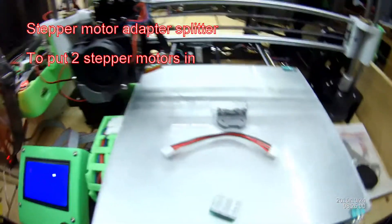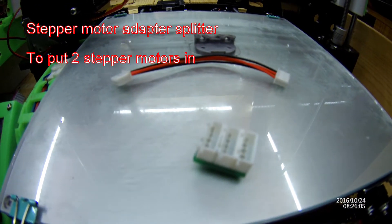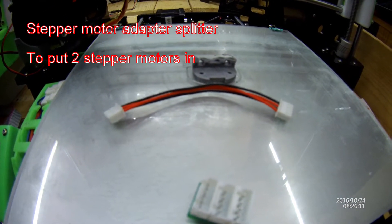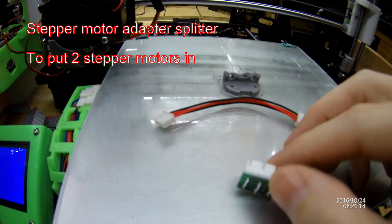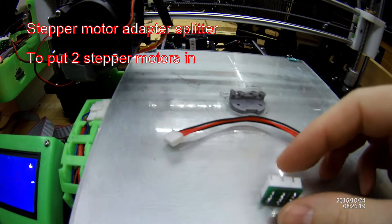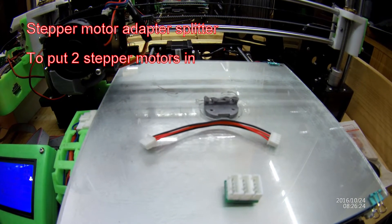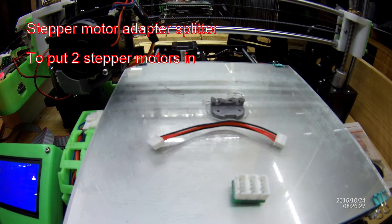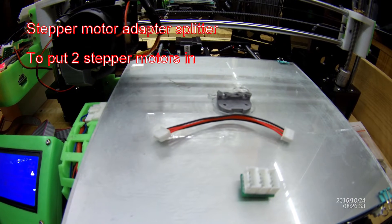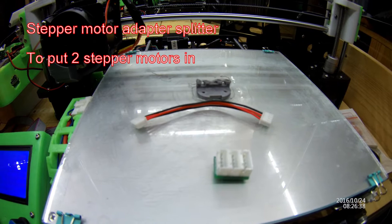Let me show you on here. This is the little adapter, and it's connected with a little patch cable. This adapter is not a parallel adapter like you can buy from China - if you use a parallel adapter, you have half the current going to each motor. But with the series adapter, you have the full current going to each motor, which is much better.